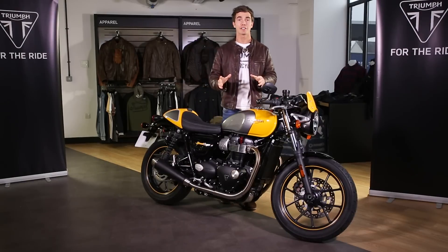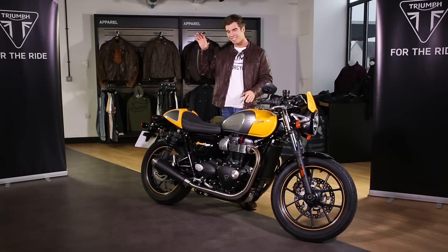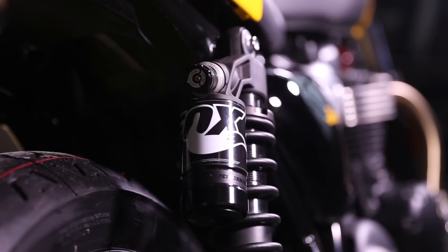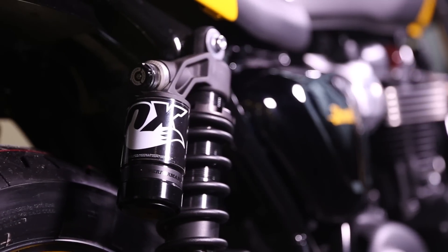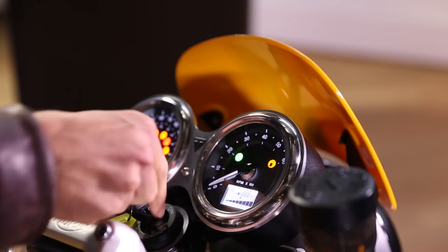Finally, just like the Street Twin, it's been built to personalise with over 120 accessories on offer to make this even more sporty, even more stylish, and even more comfortable. A great example of this is these piggyback box shocks. But now let's fire the bike up because it's all about that noise.